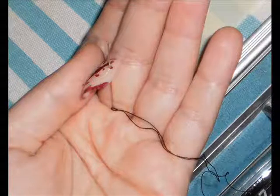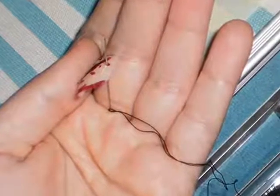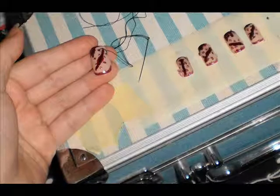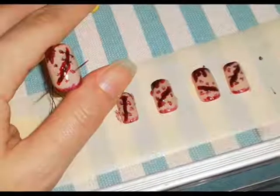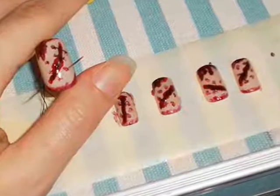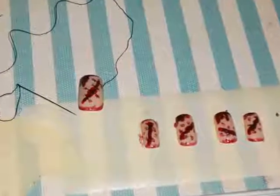When they are completely dry, take the needle with black thread and start creating the stitches. This might take some time because the polishes may have covered the little holes. On the thumb, if you like, make one more hole so that the thread stays out to make it look more realistic.